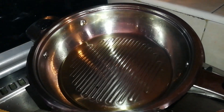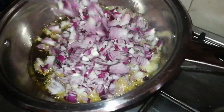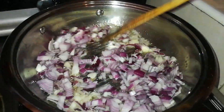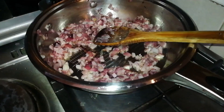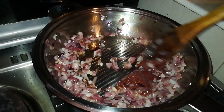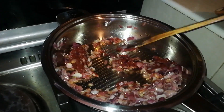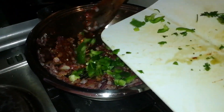My oil is already hot, so I'm going to add the tomato sauce first. Next I add the tomato paste, and then some capsicum, which will give it a nice taste.